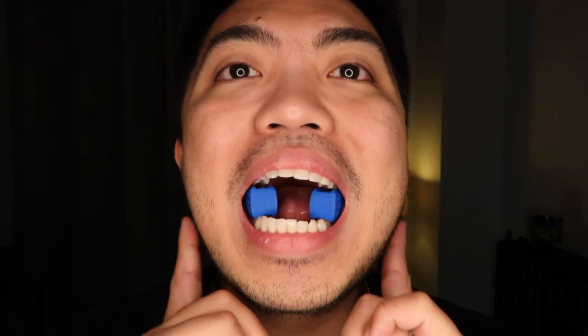It's all about the jawline — great for amazing photos, Instagram, YouTube, and all that. You will thank me later, because a lot of people — your friends, family, and relatives — will notice it. Do that every day for five to ten minutes, or until you get tired, and you will achieve that amazing jawline. All that, thanks to Carb Jaw.